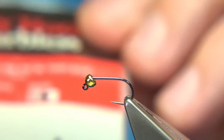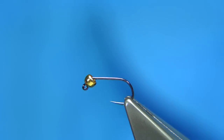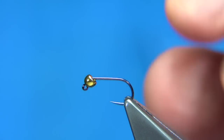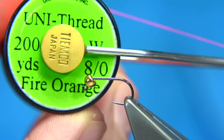The hook I'm using is called the Jig Force Fabulous, size 16. It's a size 16 but it's big — this style of hook is more like a 12 in standard sizing — but size 16 is a popular size, especially this time of year. Now for thread, I'm going to start off with the fire orange thread.